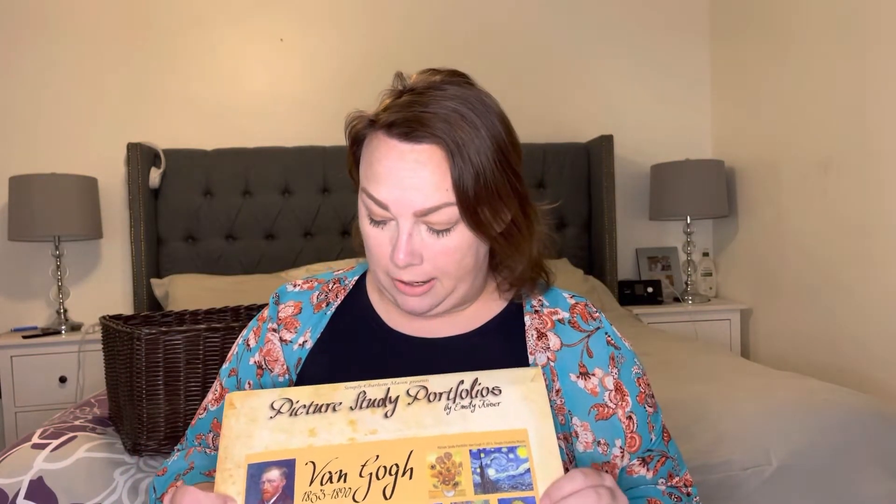Another thing we try to do weekly is our picture study portfolios. This is from Simply Charlotte Mason and it's on Van Gogh — that's who we're studying this semester. We did go and see an immersive experience with Van Gogh, watched some videos, and watched a biography on him, and then about every week we study a different picture. This includes a booklet on teaching picture study and prompts to ask your kids. They really like hide and describe — we'll spend a minute staring at the picture, then cover it up and they take turns telling what they remember about the picture.